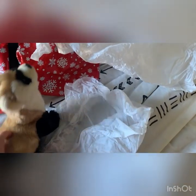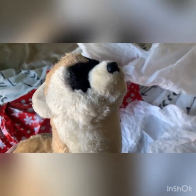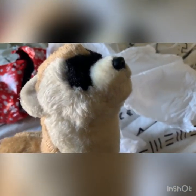All right, thank you guys for joining me, and I will make more Webkinz-related content soon. Just have to break out the old Webkinz. See you guys later, I'm out.